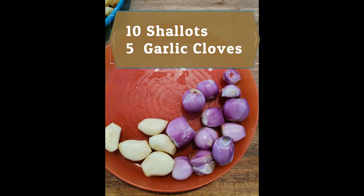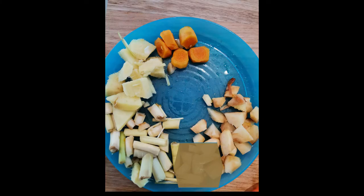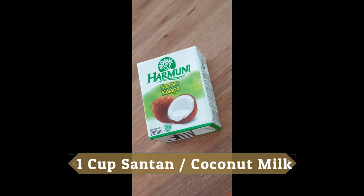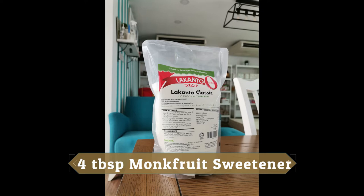For the ingredients to blend, we need 10 shallots, 5 garlic cloves, 3 fresh red chilies, 1 cup of dried red chilies that has been boiled and washed, 1 thumb of fresh turmeric, 1 thumb of fresh galangal, 1 thumb of fresh ginger or lemongrass, 1 cup of coconut milk, 3 tablespoons of meat curry powder, 4 tablespoons of monk fruit sweetener, and sea salt to taste.